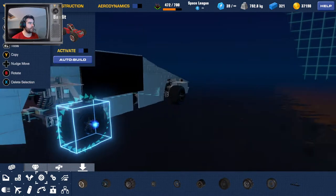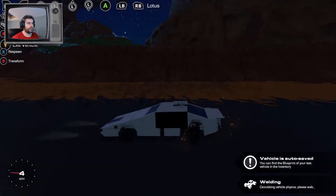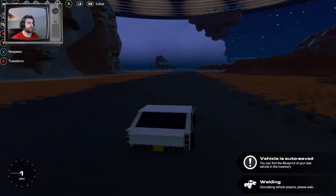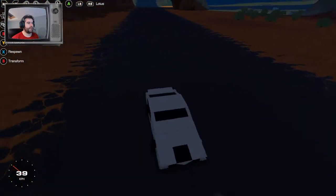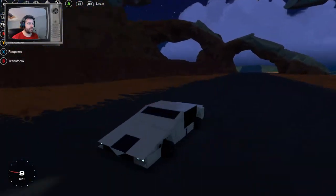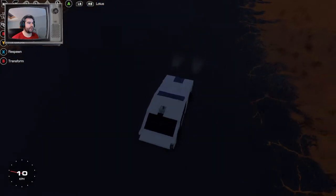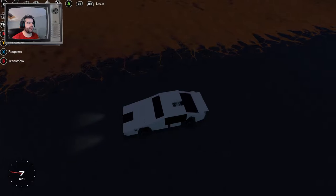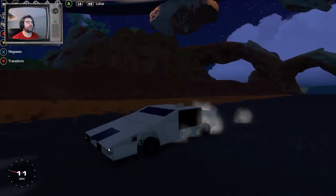We'll chuck the race wheels in — it's not spinning as much, still spinning a bit slowly, but it looks good at night. And here are the cannons. Press LB and the little roof panel opens, then RB to shoot.